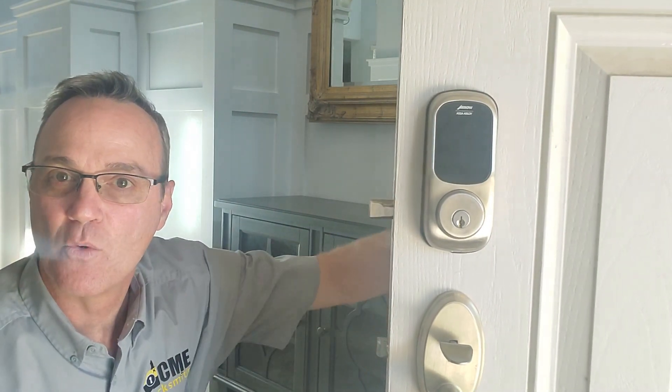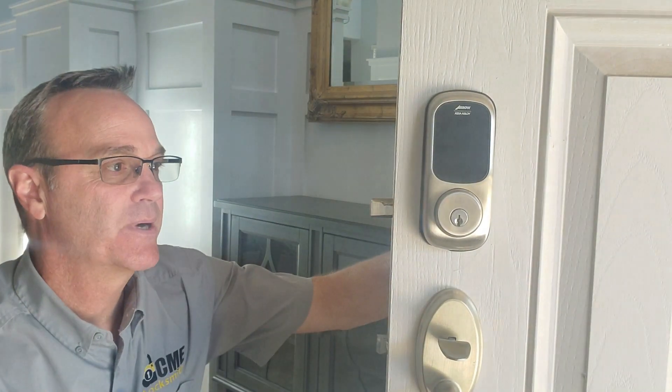Let me show you that this is actually going to work the same way as a mechanical deadbolt. When it's extracted all the way — which is how it's supposed to be — the bolt can't be forced in. But if it's extracted only part of the way and not all the way out, it can be bypassed.